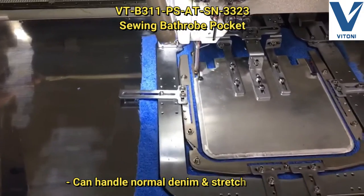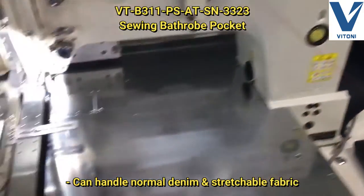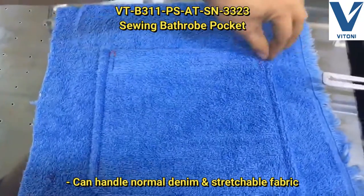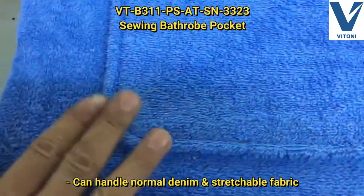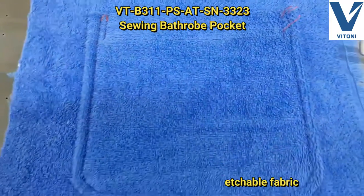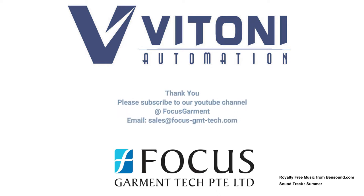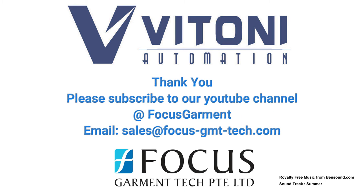The machine can handle both normal denim and stretchable fabric. Please subscribe to our YouTube channel at Focus Garment.